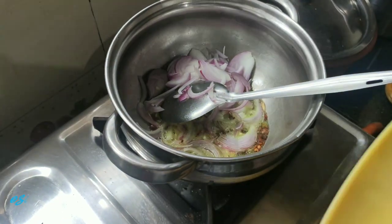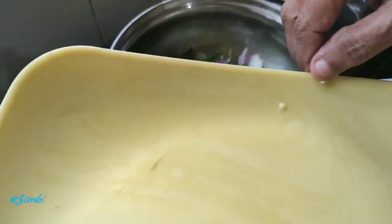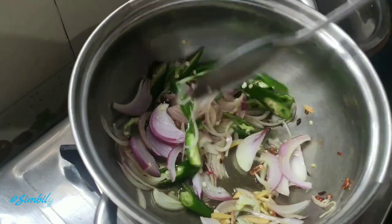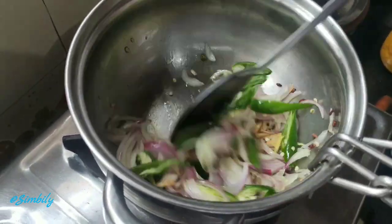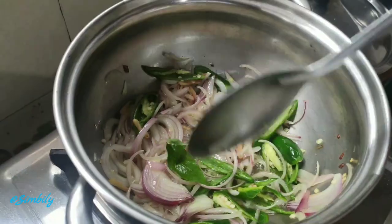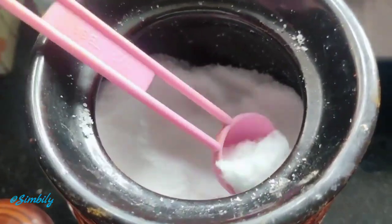Don't forget to use cooking oil. I will use sunflower oil here. I will use the bowl to put it in the pan. We will put it in the bowl. Let's put it in the pot.